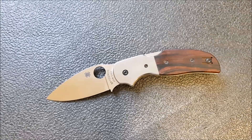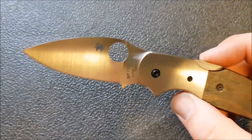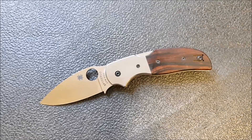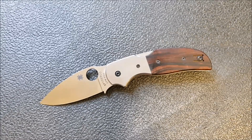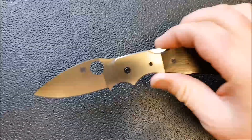My thoughts on lockup and deployment are this: all of the locks seem to be pretty well executed, they all work pretty well, and you've got your preference because the Sage series gives you pretty much any lock you'd want. I'm waiting to see if they ever do a Grant and Gavin Hawk lock — don't anticipate that, but it would be neat to see. When Spyderco wants to do a really refined back lock, they can do a great job, and they certainly have here. The fit and finish is really nice, the precision, the cleanness of the action — all very well done. It's not fast and it's not tactical; it is very refined and feels really great when you're using it.